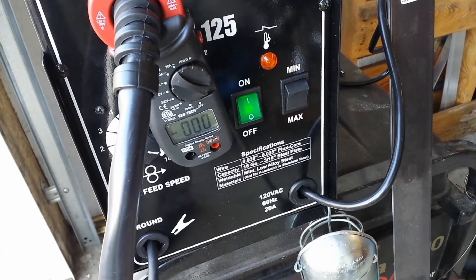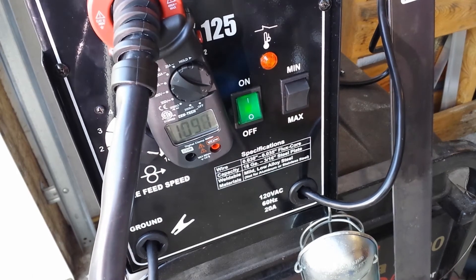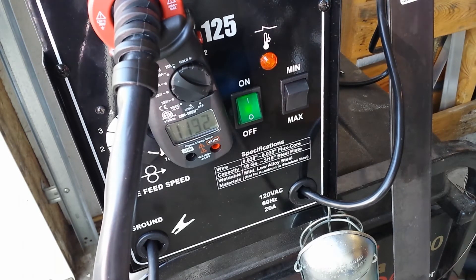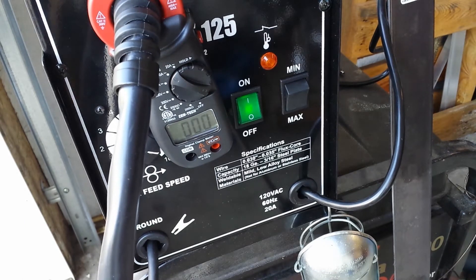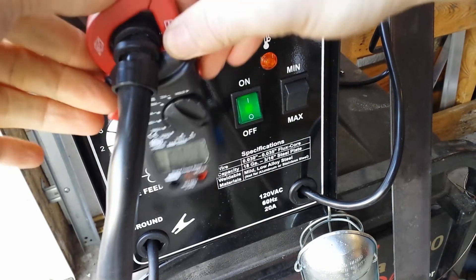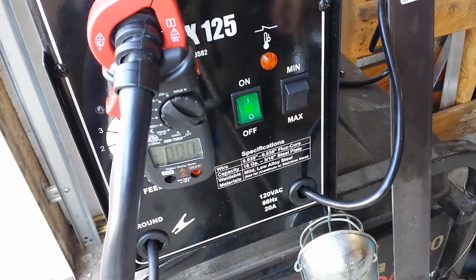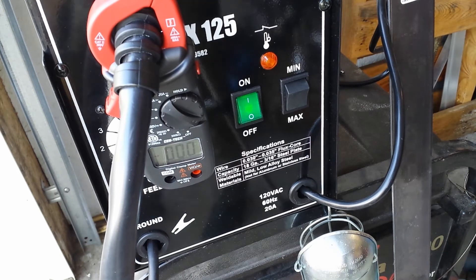The last one actually seemed to go down in the amperage, so I just turned it back down to 9. Looking at it, the clamp on this thing opened up — that might have something to do with it. So let's try closing that up, crank it up to max again, and run another one.